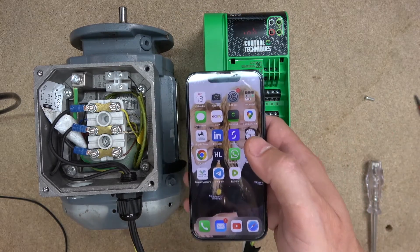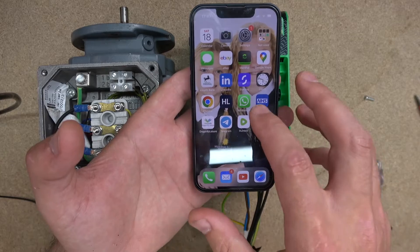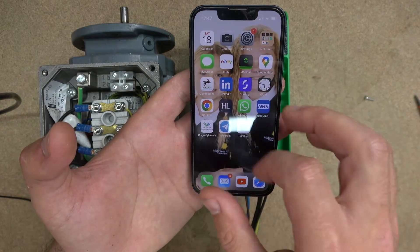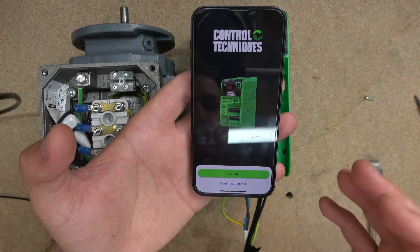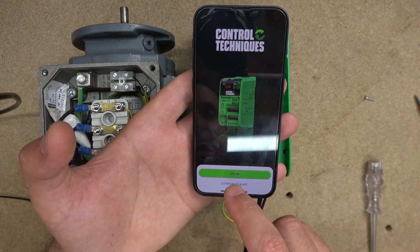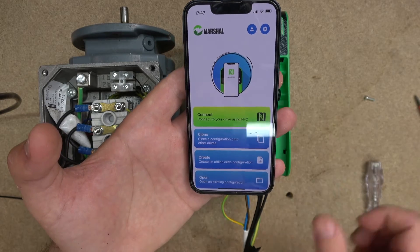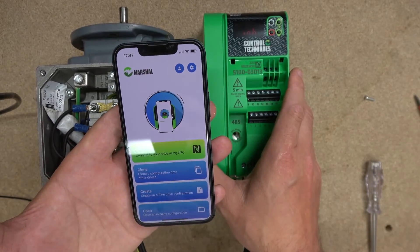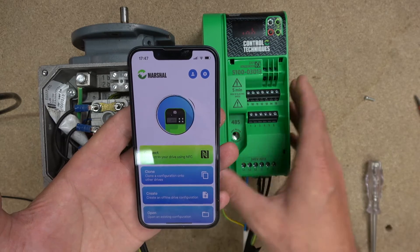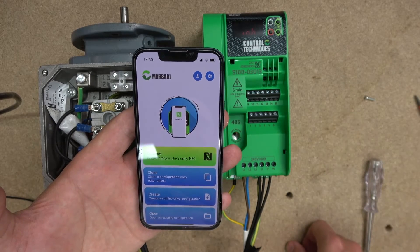Let's check the app now. Open it up and you can log in or continue as a guest — for simplicity, we're going to continue as a guest. The first thing it asks is to connect to your drive using NFC. By the way, you can download and upload data into the drive without it being powered — you can change parameters even with the drive still in the box if you wish. From there, you can clone the drive, create a drive configuration, or do an offline configuration.